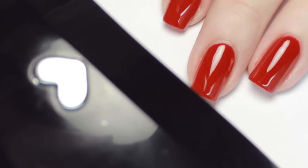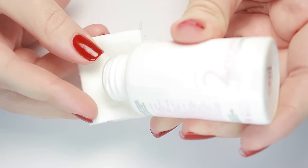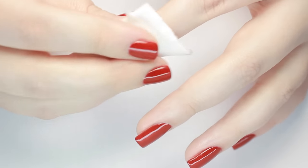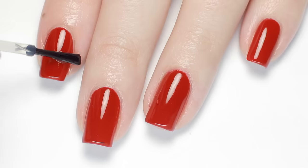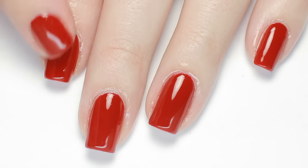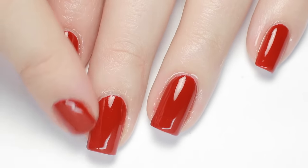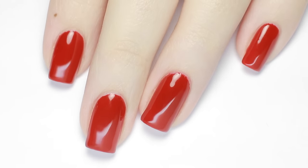Give your nails one final cure, and when they come out you can remove the sticky layer with a lint-free wipe and gel cleanser or alcohol. Sometimes if I'm in a pinch I just use regular nail polish remover and that does the trick too. Now just apply a moisturizing oil to your cuticles to rehydrate your skin — and that's it! Salon-perfect, super glossy gel nails that'll last.